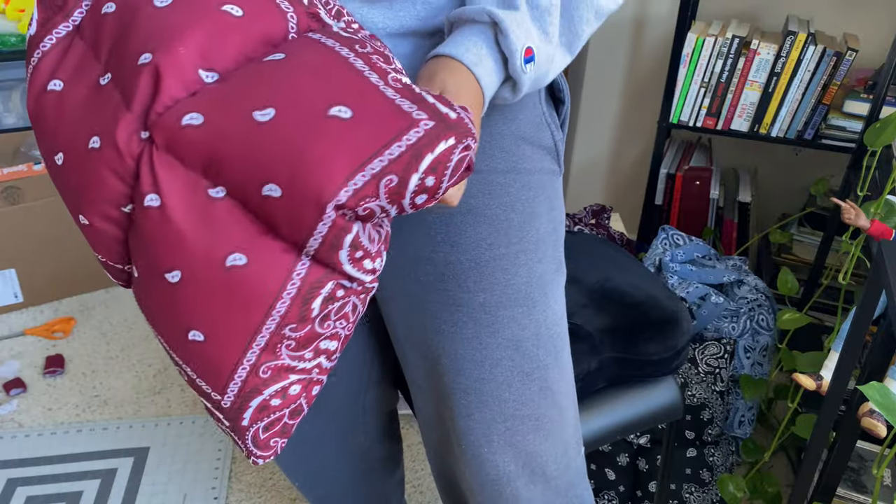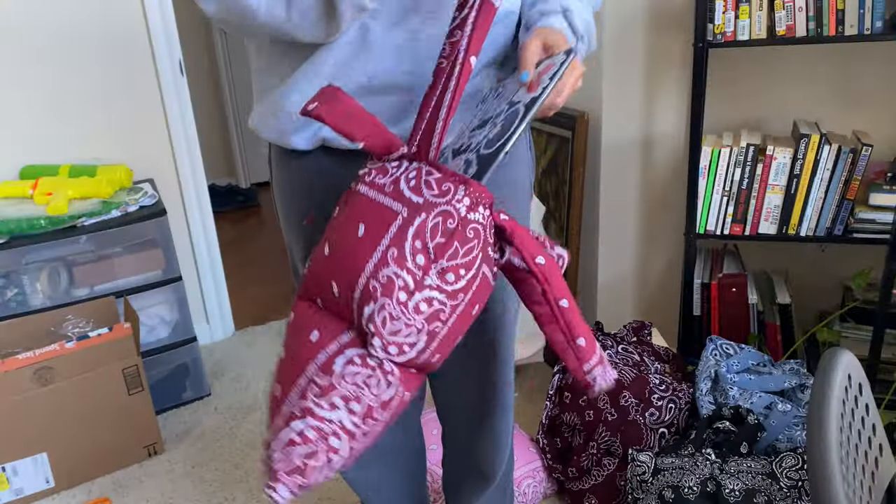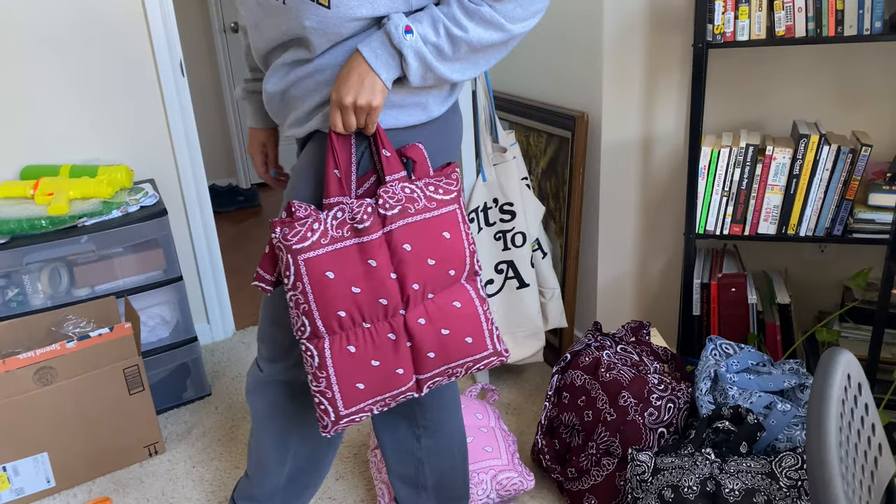I really do love these tote bags. I think they're the perfect size, they're perfect for fall, and they are super easy to make — so even if you're a beginner, I think you can do it.